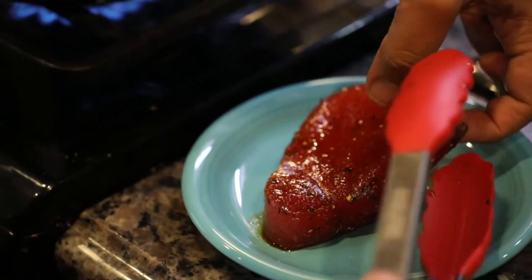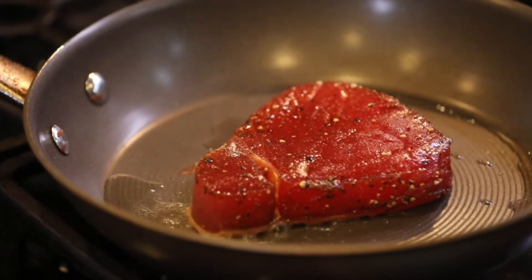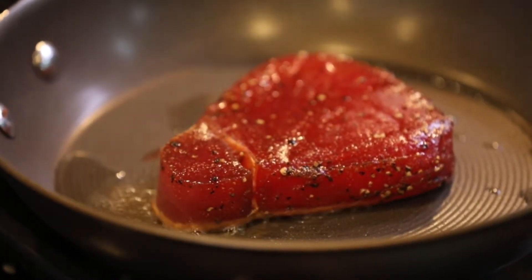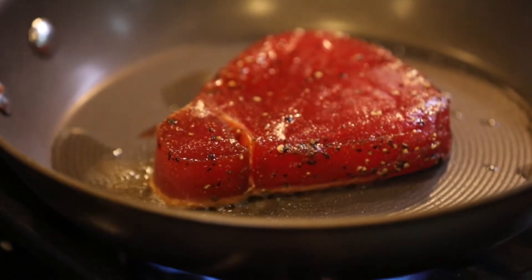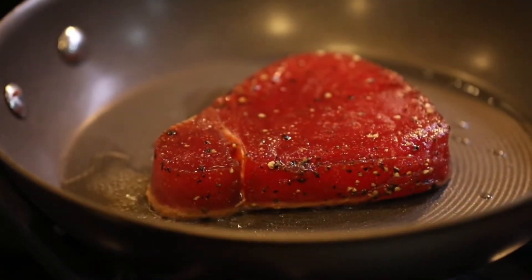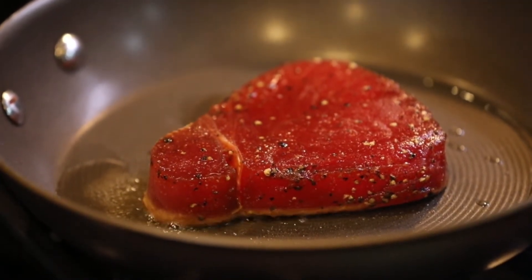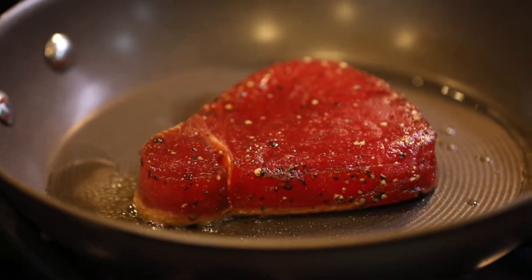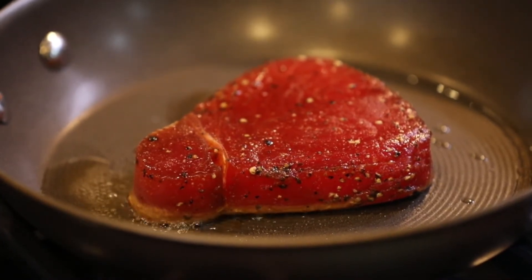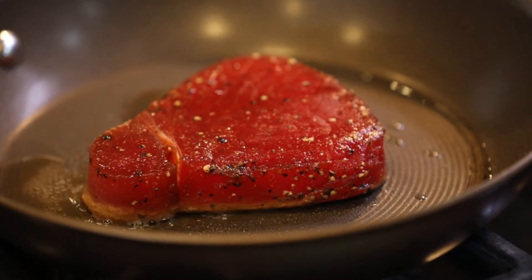We're going to go ahead and get this in the pan. That's the sound you want to hear — a nice sizzle. Ahi is usually best served at about rare to medium rare in the center; it's essentially going to have a raw middle, and that's how we like it. You can cook it more, but if you cook it all the way through it can sometimes dry out — ahi is really not meant to be served cooked all the way through. This ahi was marinated for about an hour to two hours in gluten-free soy sauce with a little garlic, pepper, and general seasoning. Let it marinate so the flavor gets through the meat and you have good flavor in that pink center.